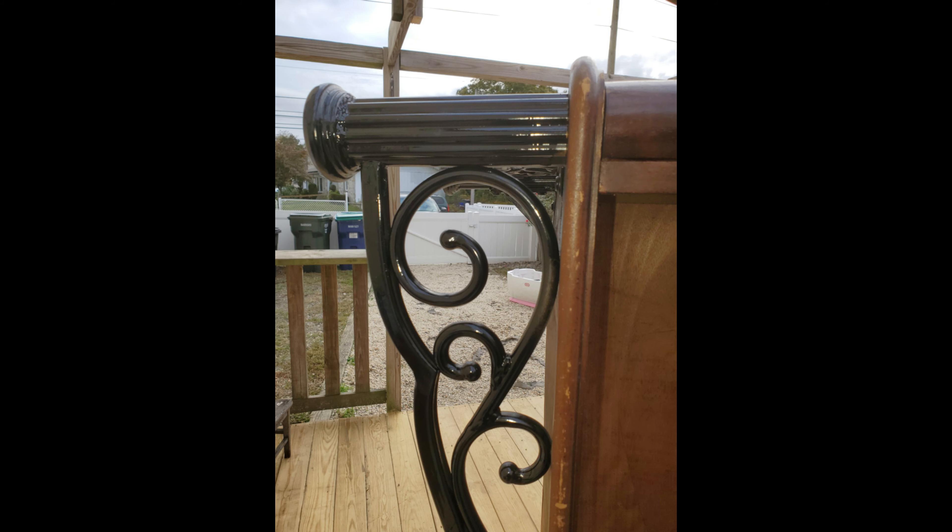For the next step I decided to tackle the hardware. I went outside and started to spray paint the legs of the dresser along with the handles.